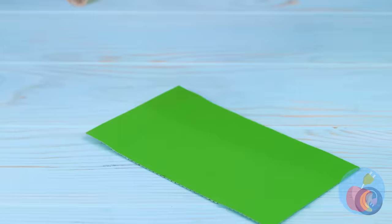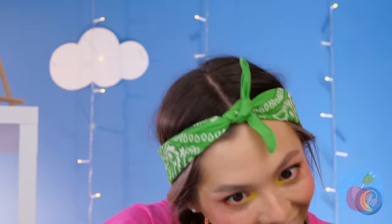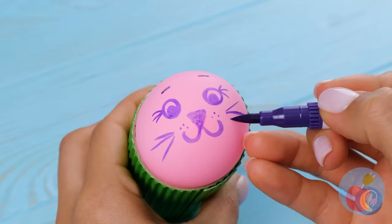Look at that, a free toilet paper roll. Just add some color and a balloon inside. Let's draw a face on it while we're at it. How about some whiskers? It's a cute pink bunny. She's so happy to meet you, she'll practically burst.